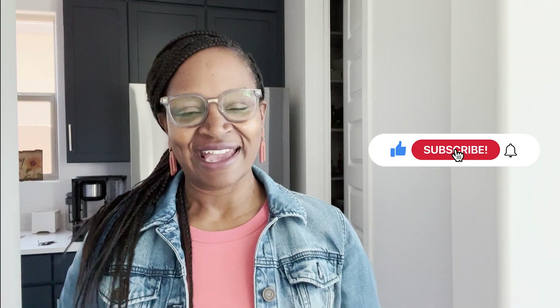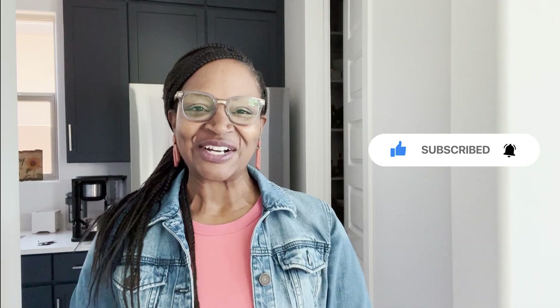I'd like you to introduce yourself in the comments below. Let me know if you have used the supplement, or if you plan on using it, or how you used it, or if you have any questions. And if you're interested, please like and subscribe. Let's get started.